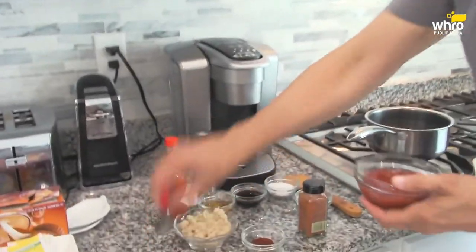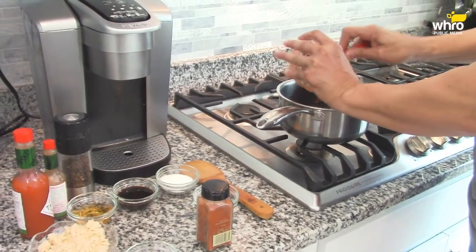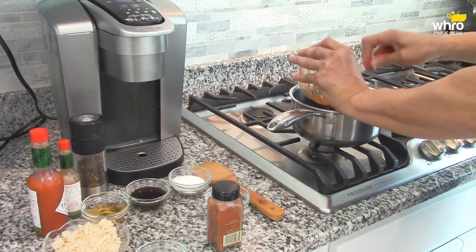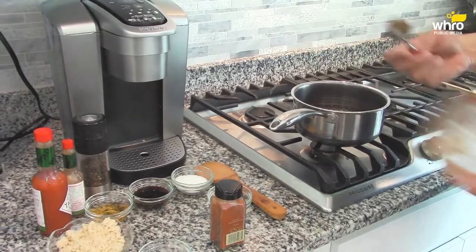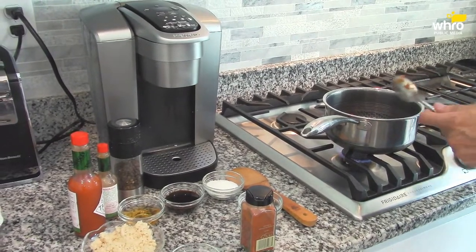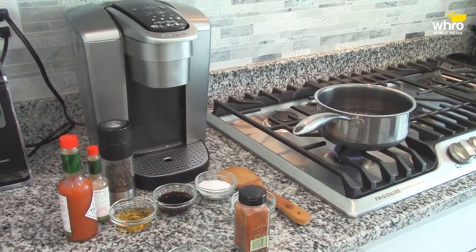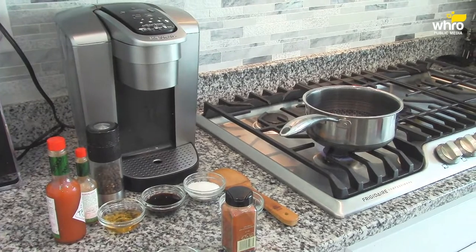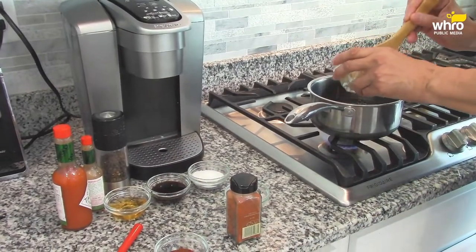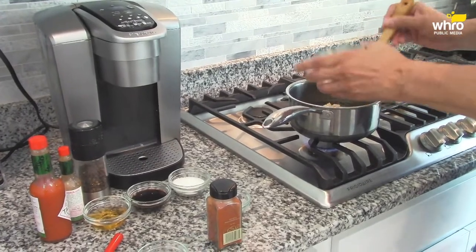So here I have about a cup and a half of some ketchup. There's vinegar in ketchup and some other things, but I'll use that as a base. Turn my heat on low for now. Now, brown sugar — I'm using about a cup and a half of the ketchup, maybe a half a cup of light brown sugar.